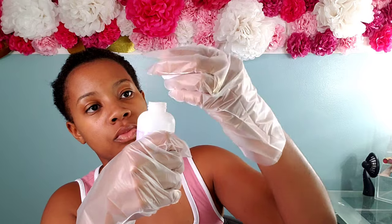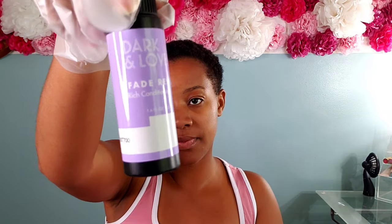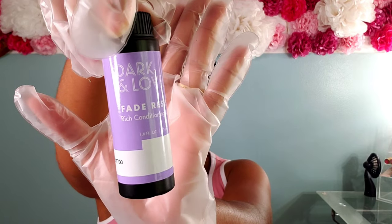Upon opening the box, it comes with a cream developer as well as a rich conditioning hair color. You pretty much just take off the tip of the applicator, remove the top, add in the hair color, shake it up very well, and begin applying. Very simple steps — versus bleaching, where you have to worry about measuring. I just wanted something I could throw on, let it sit, rinse it out, and style.